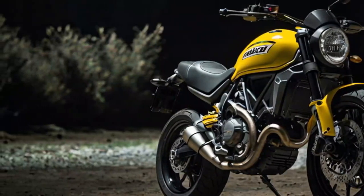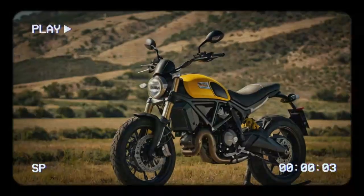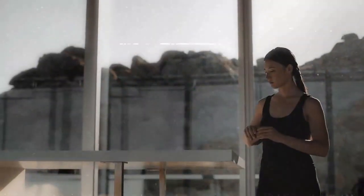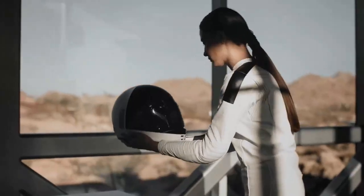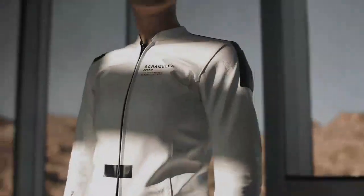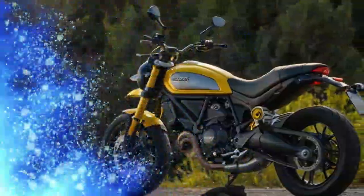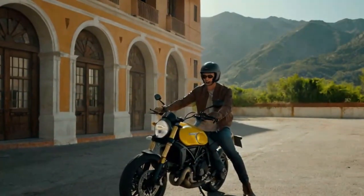Starting with the front, the bike features a fresh LED headlight with DRLs and a striking X design at the center. The tail light and indicators are also now LED. Ducati has added new Kayaba suspension with an upside-down non-adjustable fork up front and a preload-adjustable, slightly offset mono-shock at the rear, both offering 150mm of wheel travel. The rugged style is enhanced by Pirelli MT60 RS tires on wide 18-inch and 17-inch cast wheels.